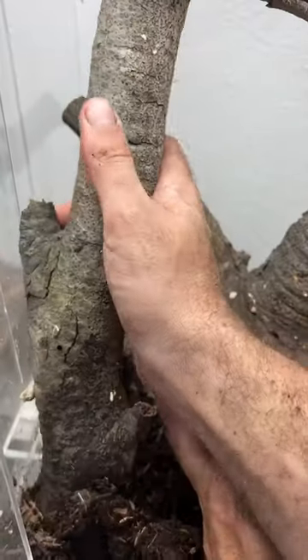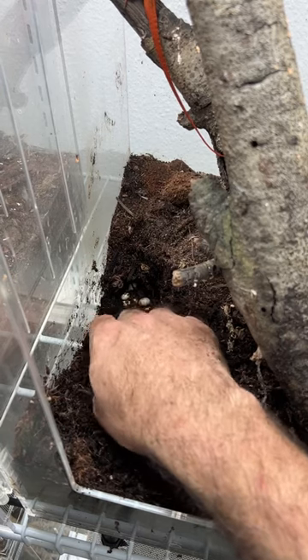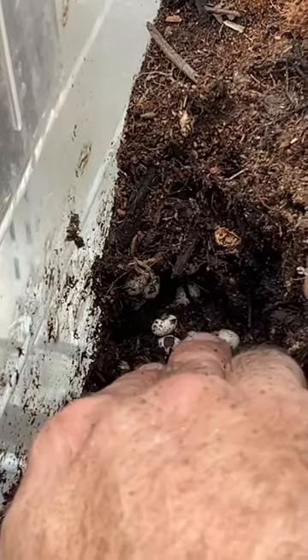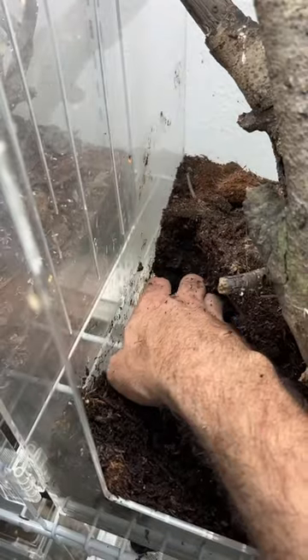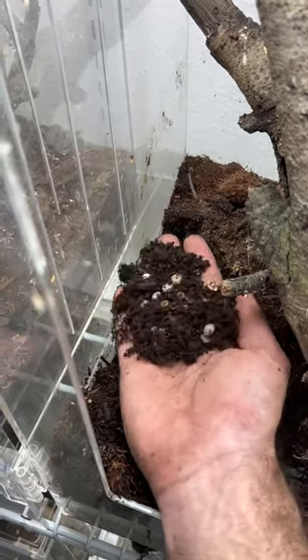They like to lay their eggs in soil next to structure, and right next to this log is the mother load. They will lay in collective egg sites. They lay one egg at a time, every about seven days, but females will find one spot they like and they'll all lay in the same spot.